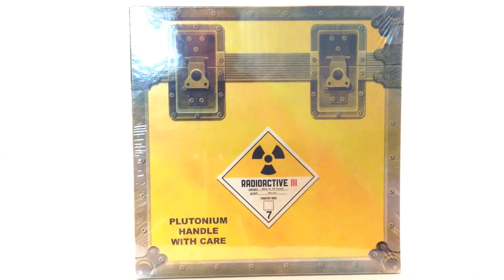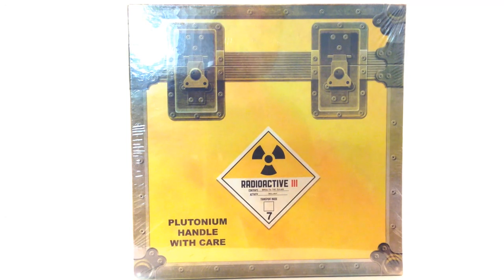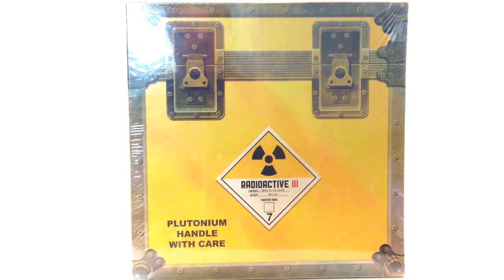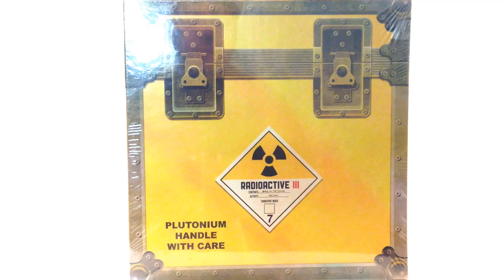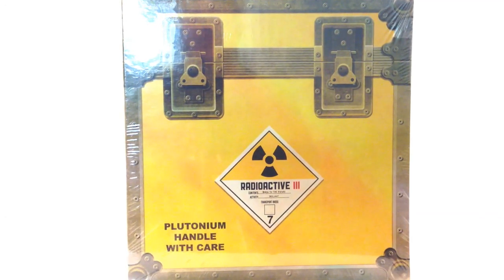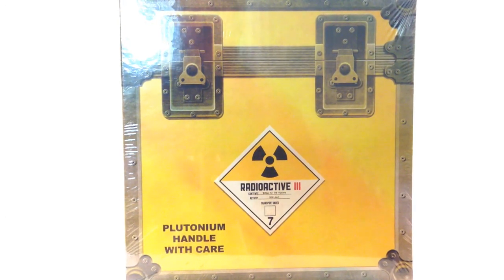Hey guys, this is TodayGrowUp doing another video review, and today I'm really excited because it came in the mail, finally. Pre-ordered around right before October 21st, 2015, and we are now here in April of 2016, April 11th to be exact, and we finally got in the mail for the first time ever the Back to the Future Trilogy on vinyl.